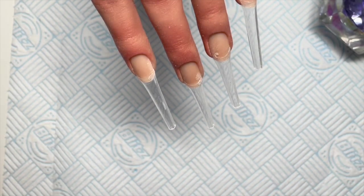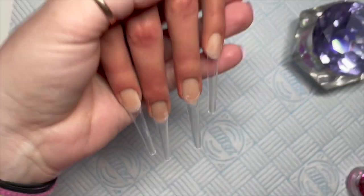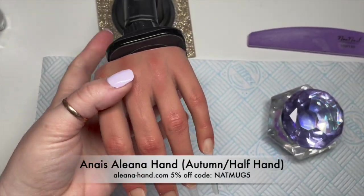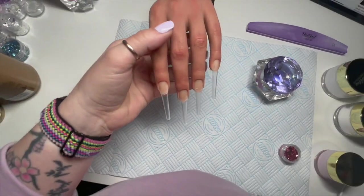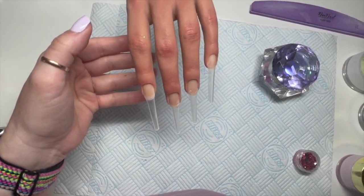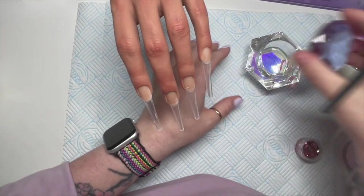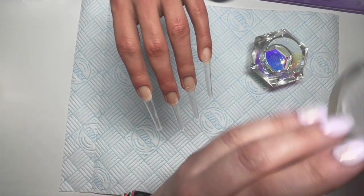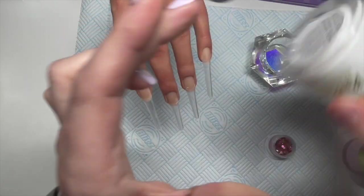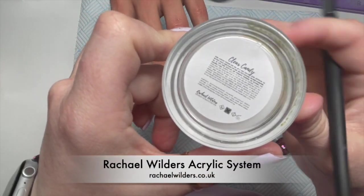Hi everyone, welcome back to a new video. Today we're doing a set of acrylic nails because I haven't done them for so long. I've got my Elliana hand — this is an ice-in shade Autumn, a half hand, and I absolutely love it. It's got Sarah Birchett elite tips, coffin tips, really long. I also have Rachel Wilder's acrylic: whipped cream, clear, and candy.